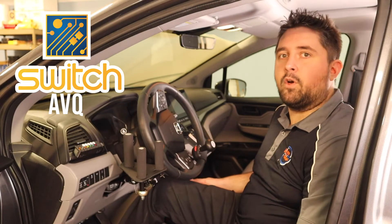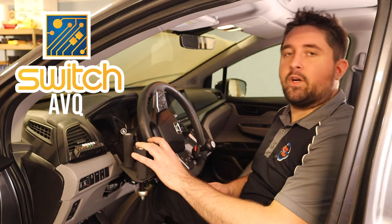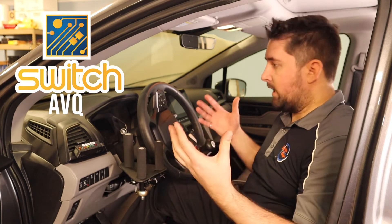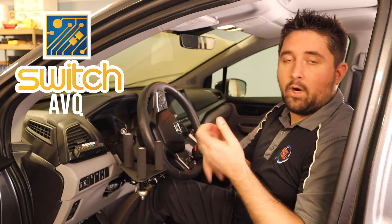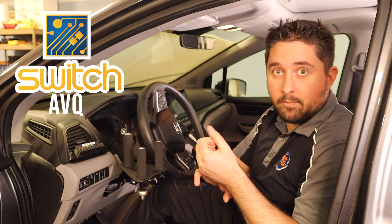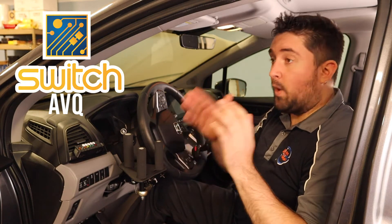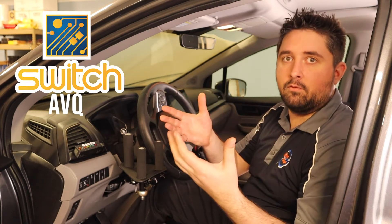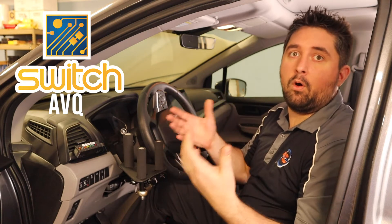For those of you that are not familiar with what a scan system is: when you activate a trigger, it will start an audio scan. In this vehicle, for example, it will say left turn, right turn, wipers, headlight high beams — going through a sequential scan. When you activate the same trigger again, it's going to activate that function. That's pretty much generic throughout all scan systems.